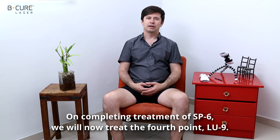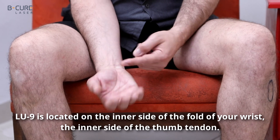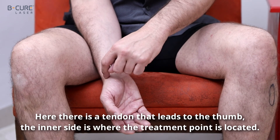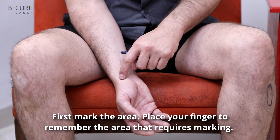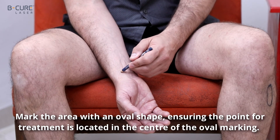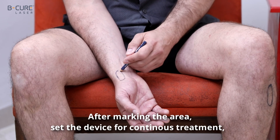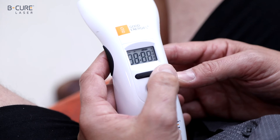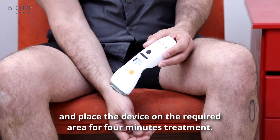On completing treatment of SP-6, we will now treat the fourth point, LU9. LU9 is located on the inner side of the fold of your wrist, on the inner side of the thumb tendon. There is a tendon that leads to the thumb — the inner side is where the treatment point is located. First, mark the area, placing your finger to remember the area that requires marking. Mark the area with an oval shape, ensuring the point for treatment is located in the center. After marking the area, set the device for continuous treatment and place the device on the required area for four minutes.